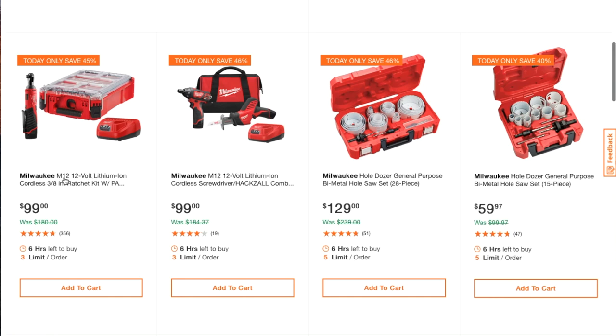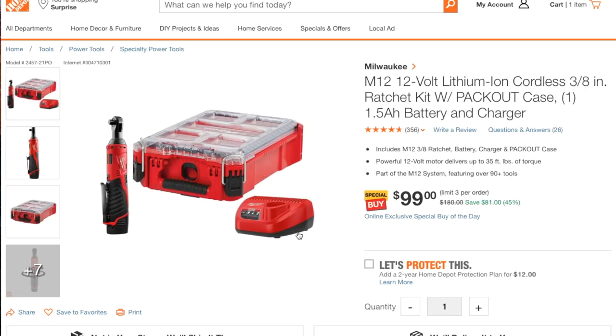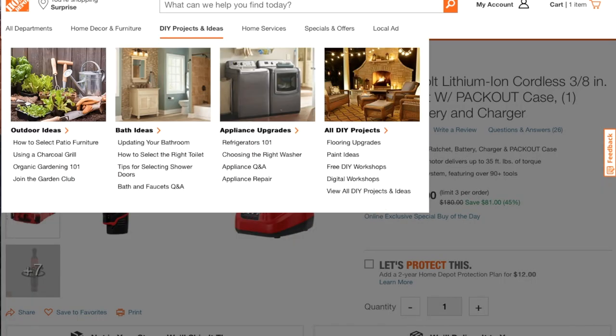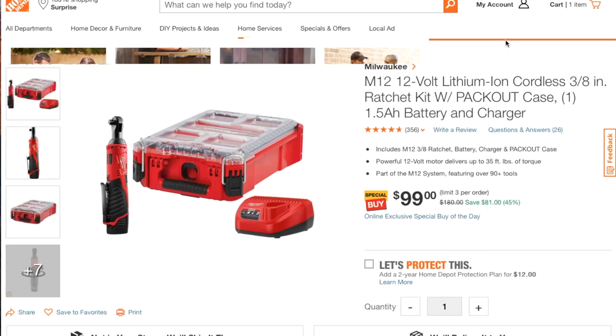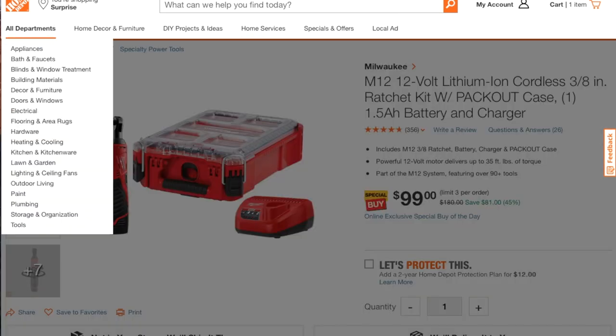This one is a great tool: the M18/M12 12-volt lithium-ion cordless 3/8 ratchet kit. It does include a Packout case, the charger, and a 1.5 amp-hour battery.